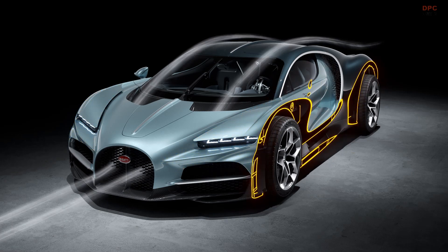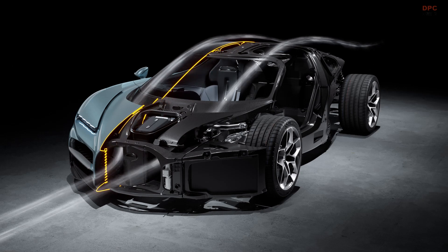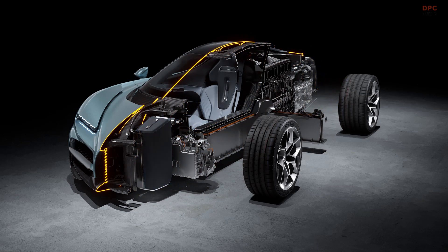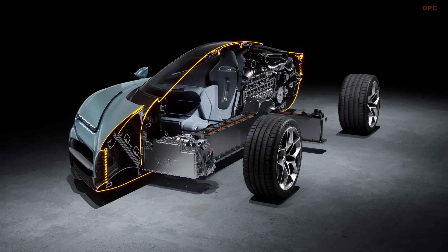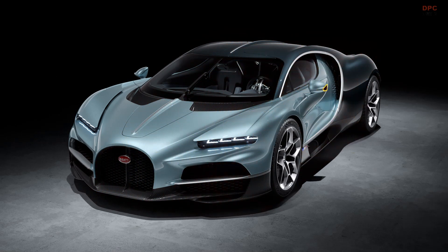Behind that we have the electric axle, which is very snugly integrated in the structure to keep the wheelbase low. That's two 250 kilowatt electric motors, and those are connected directly to the front wheels. That allows us to give a full four-wheel drive capability, but also the ability to use torque vectoring to divert torque to one front wheel or the other to improve performance and handling.